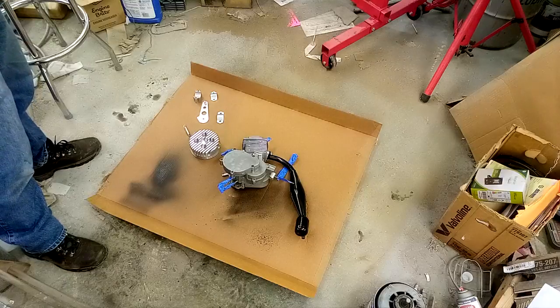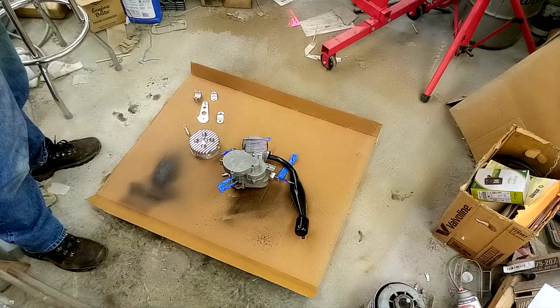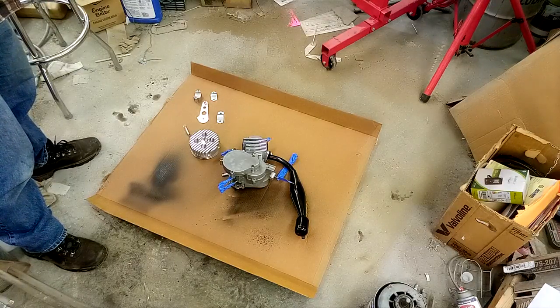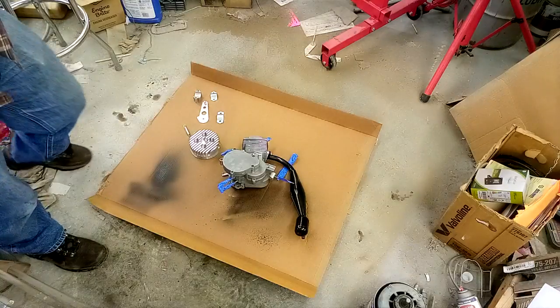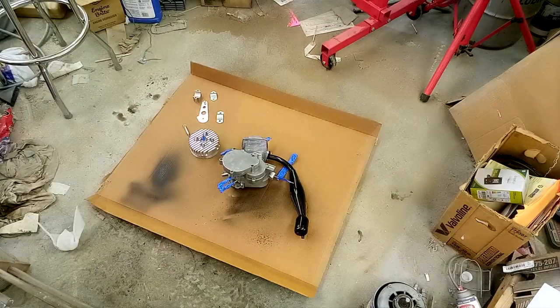One thing I forgot to do is I need to put a spark plug or some sort of plug in the head right there in the middle of the big brown head, to keep the paint from getting in the center there. So I found this dirty spark plug on the floor. I think I'm going to clean it up really quick and install that in there instead of using tape or whatever. That spark plug is too long for that engine head, but that's okay — it's plugged in the hole, so hopefully that's all we need to do.